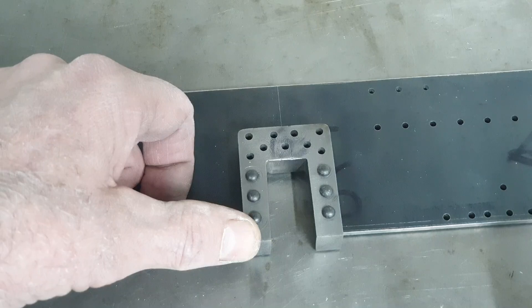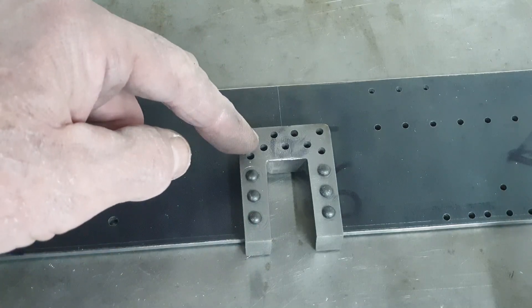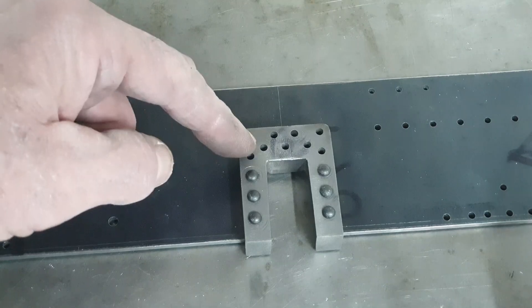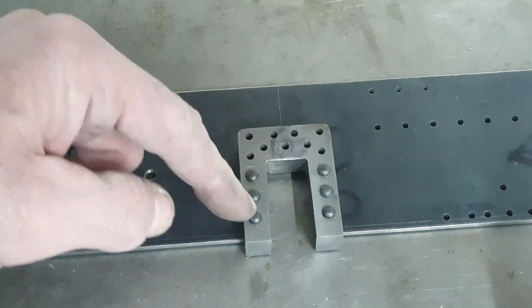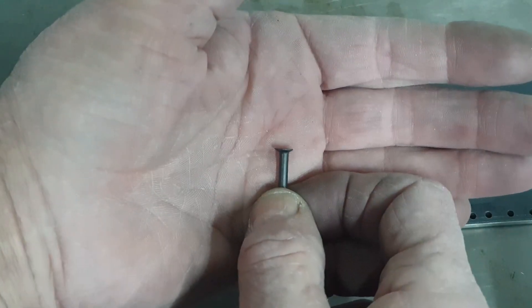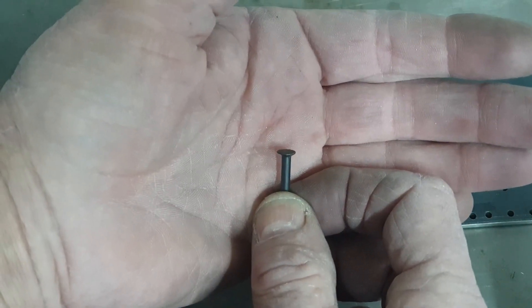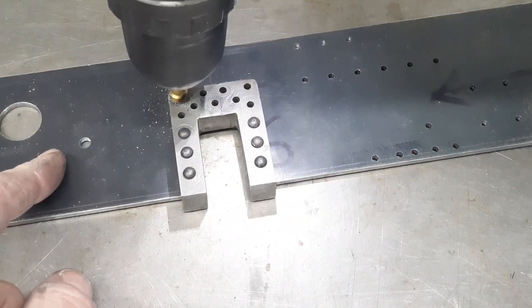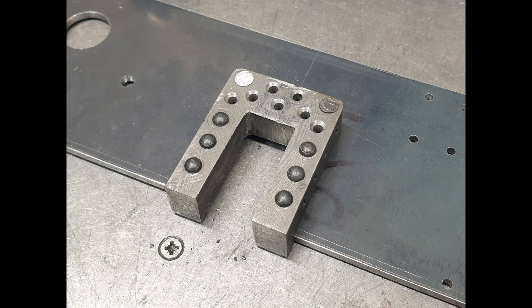With the axle guard out of the way, I can get back into the wonderful world of riveting. For the trailing horns, I'm only going to countersink these rivets at the top — the lower ones will not foul the guard, so they can stay as normal round head. The countersunk rivets I've got are quite shallow in terms of their head, so I just put a small countersink in each of the relevant holes, and then get back on with the riveting and filing.